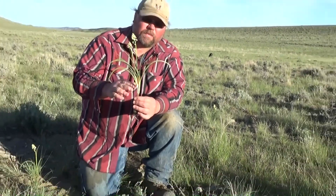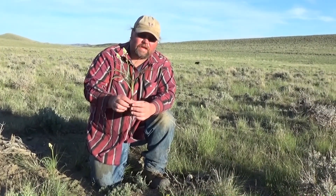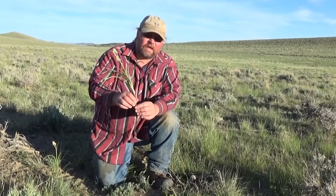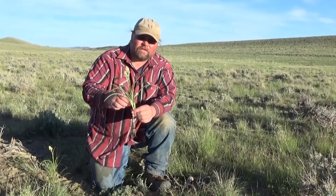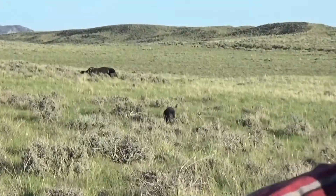It's the first thing to come up in the spring, so it's the first greenery, and animals tend to want to eat it. When the ground is real saturated, the bulb will pull out, so cows, horses, and stuff like that will eat it and it'll kill them dead. There's a dead cow behind me that we believe died from Death Camas.